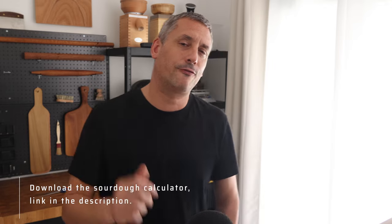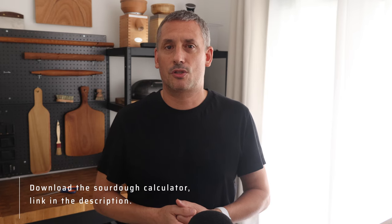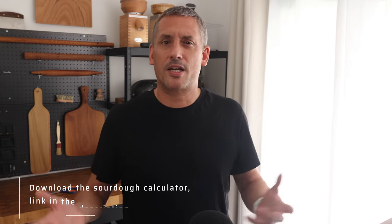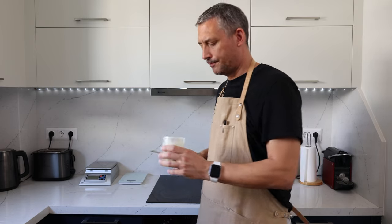Think about this. If I asked you to make me a tomato soup and you had three separate piles of tomatoes to choose from, what would you do? Would you just pick some randomly, or would you think: why are there three piles? Would you explore a bit more, cut them open, smell them and taste them in order to choose the best possible tomatoes to make that soup? If we would give this much attention to other ingredients we cook with, then I think our sourdough starter deserves the exact same treatment.